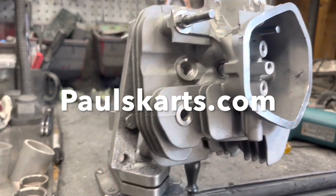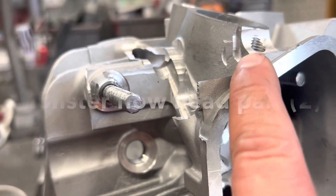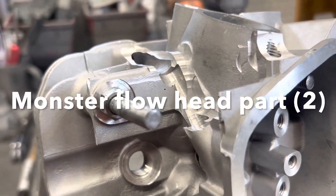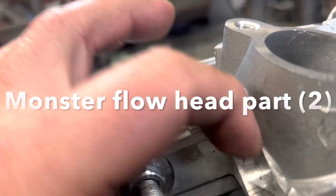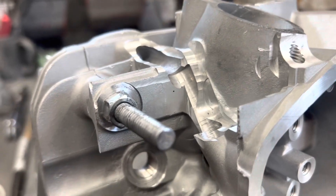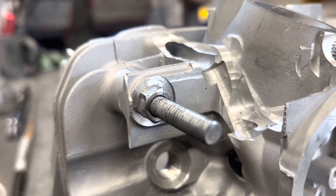Now we've got the head on the port end stand. What we're going to do is come with the grinder and remove this, clean up some of this, sand roll the inside and all of this, and get it all ready and prepped for welding. We'll do the bulk amount of material removal on the mill, because that's always faster.